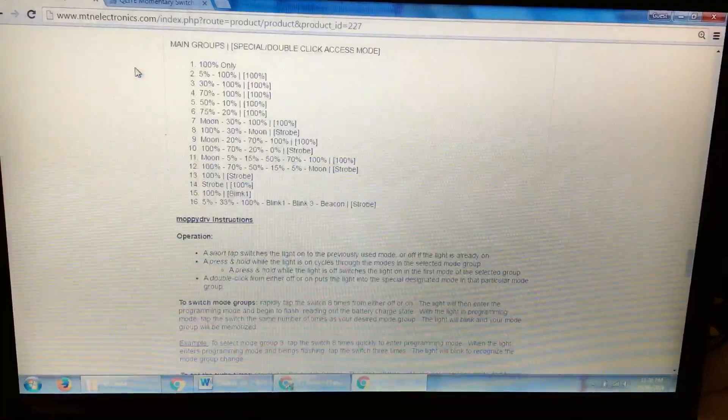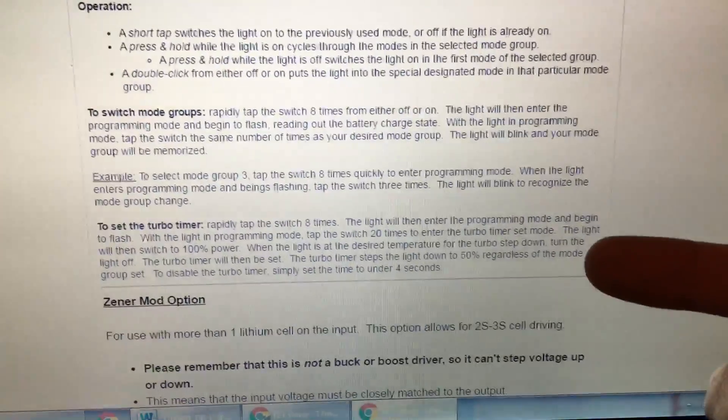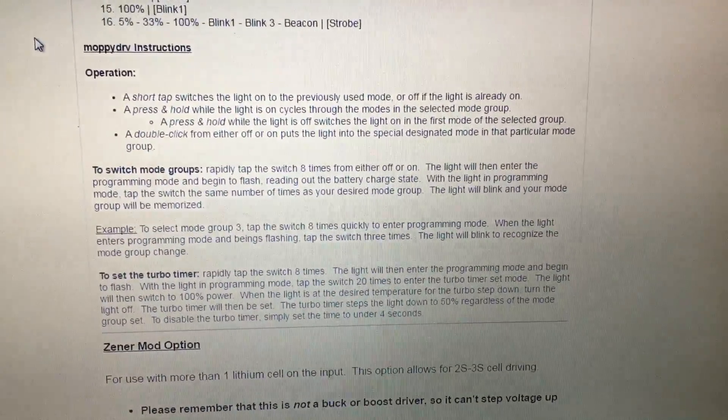It's very easy to use. And it's got turbo timer which you can set up — I think up to 20 minutes — it'll drop down to 50%, and that's pretty awesome.